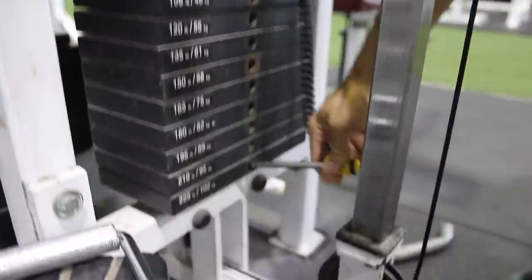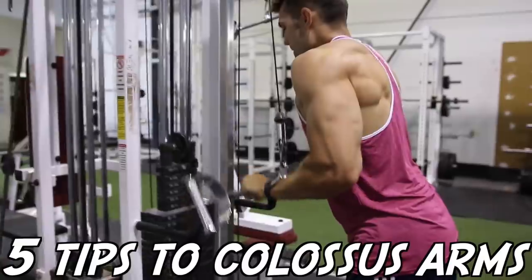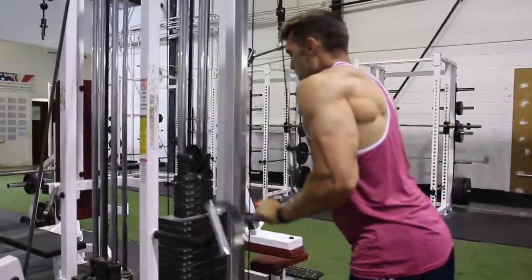What's good YouTube? Josh and Kyle coming at you with Colossus Fitness. Arm growth and arm training is my favorite thing, so we're going to teach you our best tips.